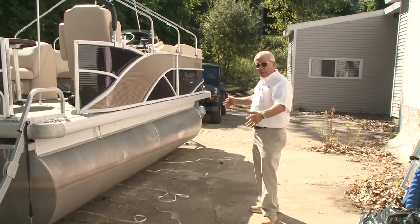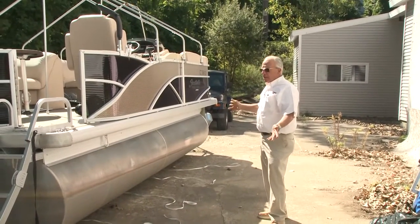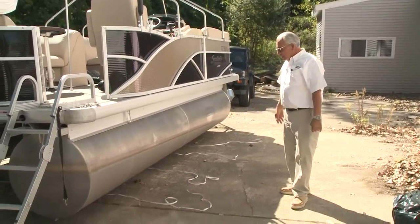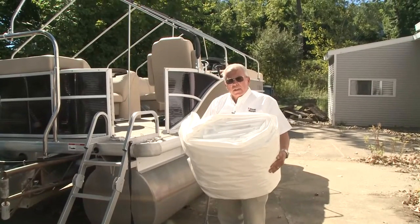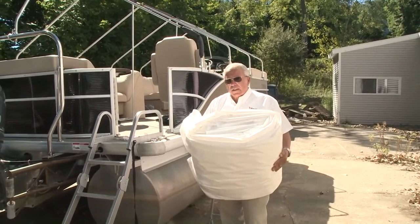We wouldn't want a gust of wind to come and pick up the cover. As long as you have a couple of clips on it, it's not going to go anywhere. We're going to bring this up on the boat, set it on the ridge pole, and roll it down the length of the ridge pole, then drop the sides off.